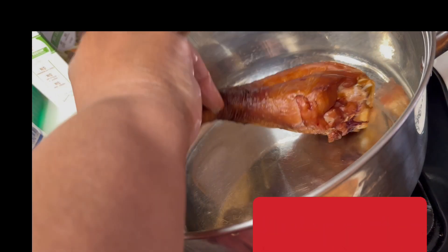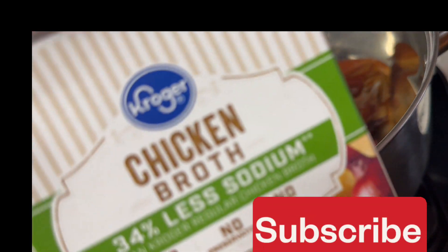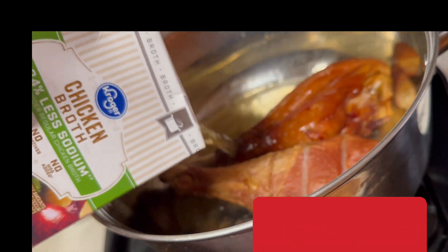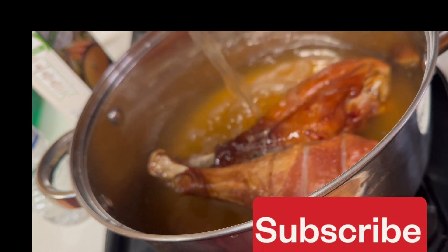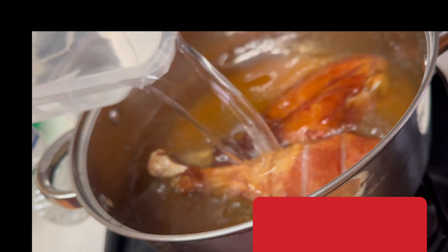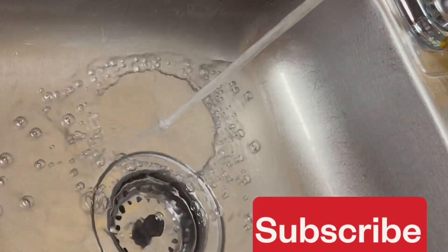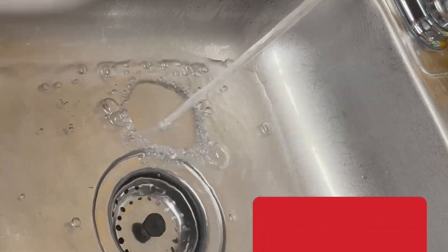Let's get started. You want to get a large pot. I'm using smoked turkey legs today, but you can use turkey wings, turkey tails, or whichever part of the turkey you have on hand or prefer. I've added a carton of low-sodium chicken broth and about three cups of water.